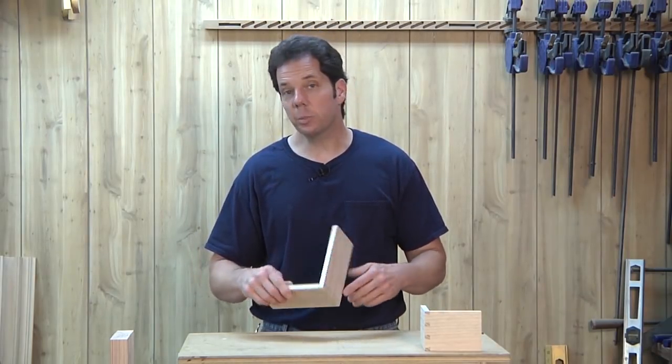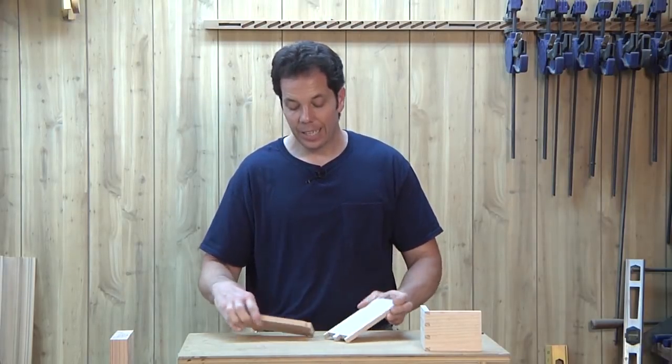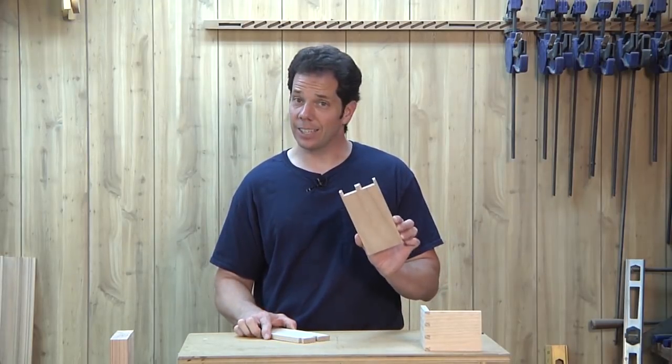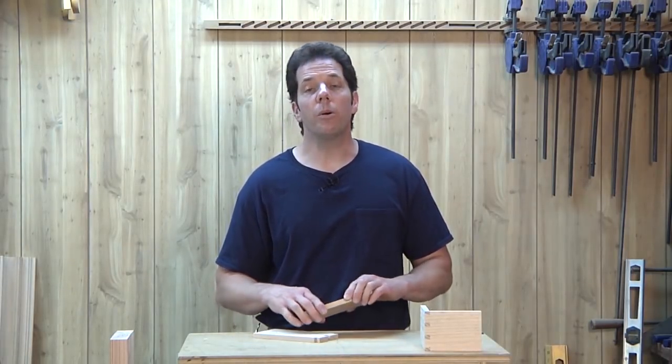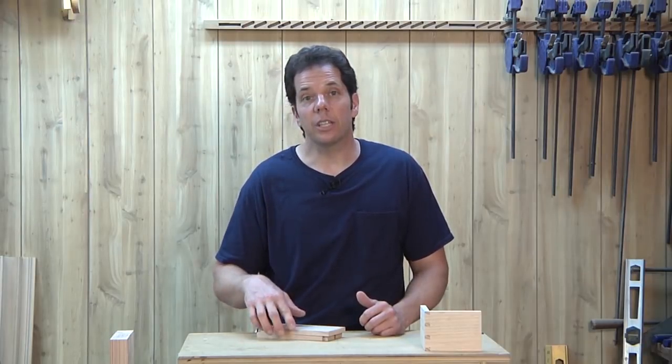The difference between Mitch and myself is that Mitch likes to cut his tails first, and I like to cut the pins first. So we both decided to do a video to show you, the viewers, how to do this. If you'd like to see Mitch's video, I have a link below in the description that you can click on to watch it.